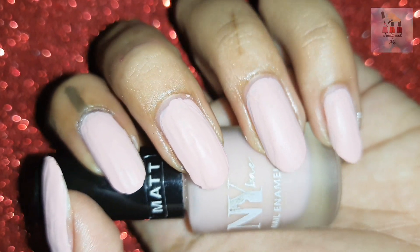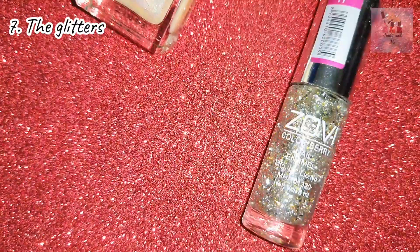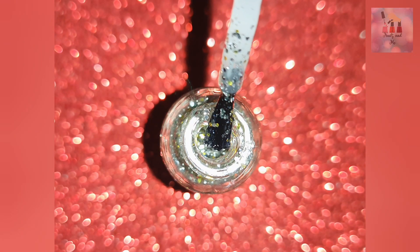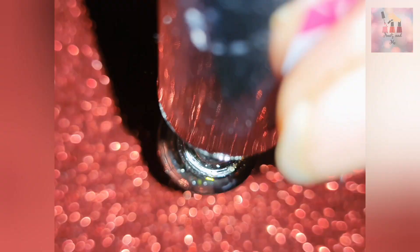Next, we need glitter nail polishes. For glitter, we need glitter in a clear nail polish. This is used as a top coat. This nail polish looks very grand and rich.